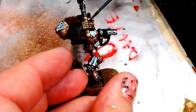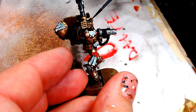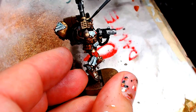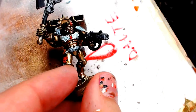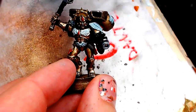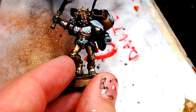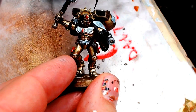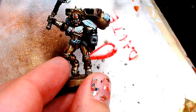We're going to paint the reef on his head, and GW paints it green, so I literally grabbed a random dark green from my toolbox and painted it dark green. Then random bright green and I'm going to highlight with bright green. You don't need to overthink it — any green shall do.